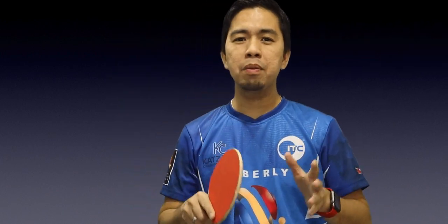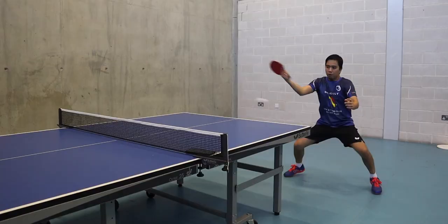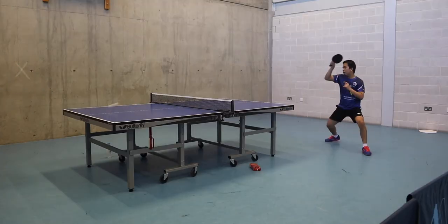Hi, my name is Sherwin, and today I'm going to show you how to play a backhand topspin against a backspin ball in table tennis. The backhand loop is not easy to learn — you need to spend a lot of time on this just to develop the right stroke. But before going into that, you need to master your backhand drive before you do the backhand loop.